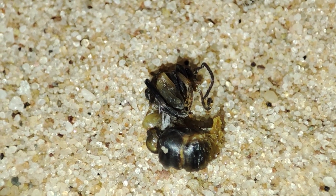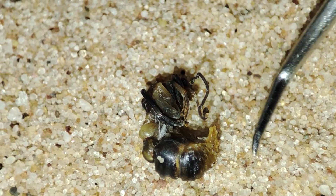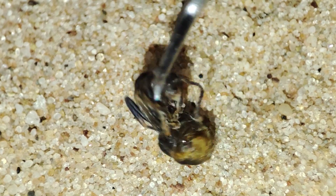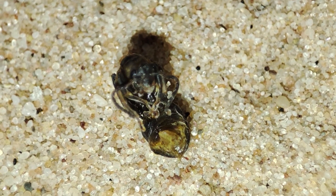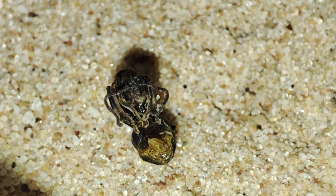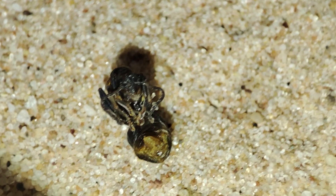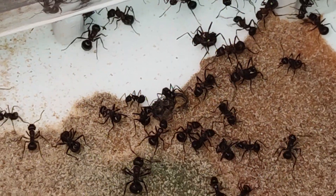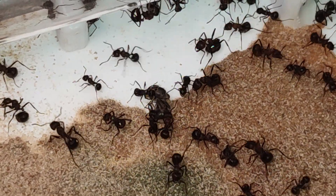So I did what anyone would do in this situation and I poked it — and it moved. It is alive. Not gonna lie, it grossed me out a bit and reminded me of something from one of the alien movies. I placed it back in the ant world and the workers collected it. There's nothing else to report.